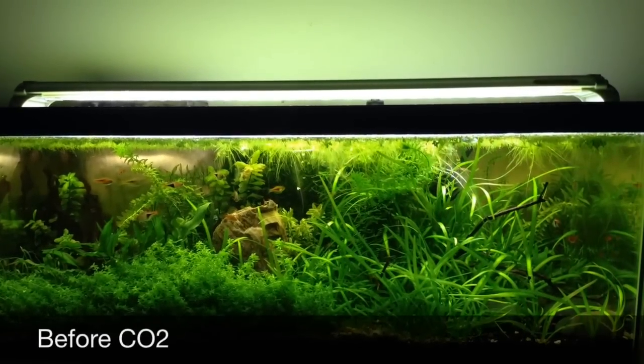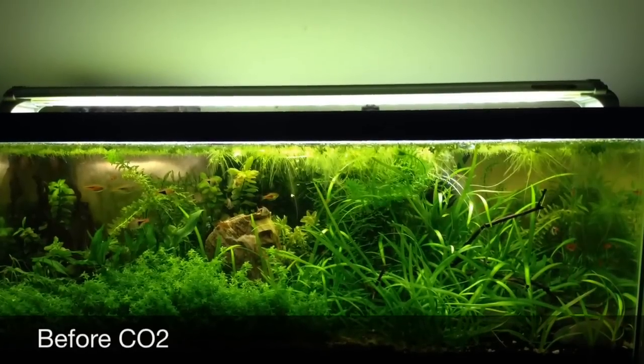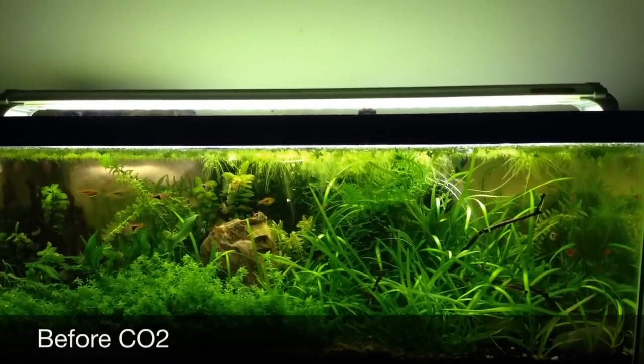This picture is actually one of my favorites of the tank, just with the way the bay wheat tier carpet looks with the dwarf sag.